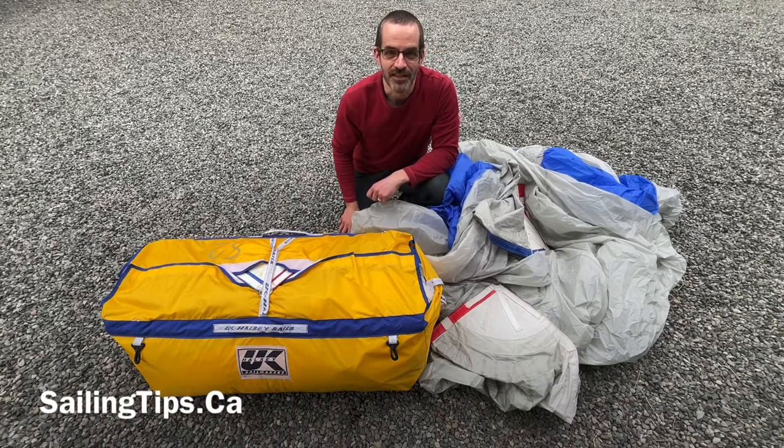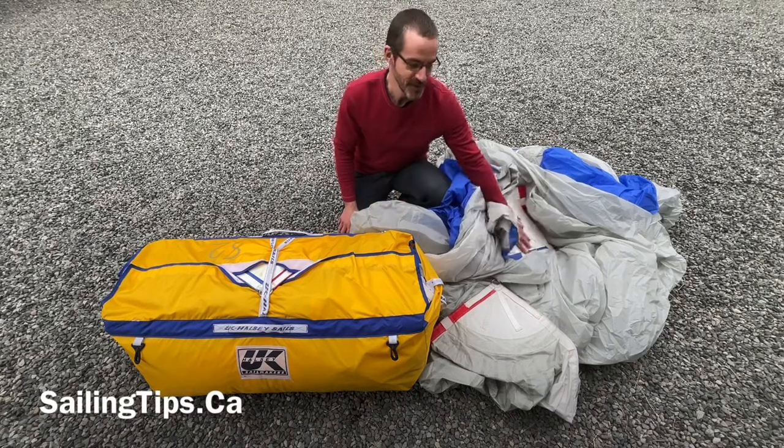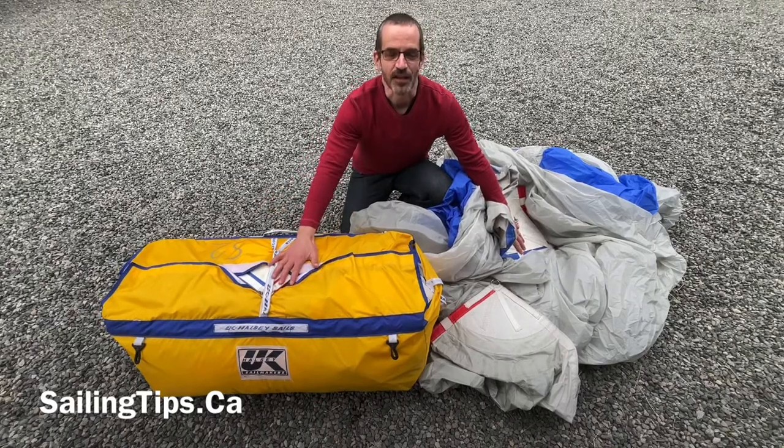Hey everybody, welcome to Sailing Tips. Today we're going to talk about how to get from this to this. That's right, we're going to talk about how to pack a spinnaker. Stick around.